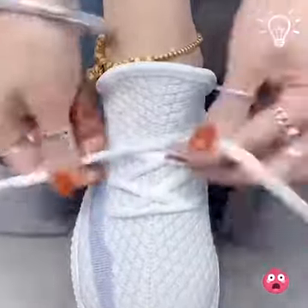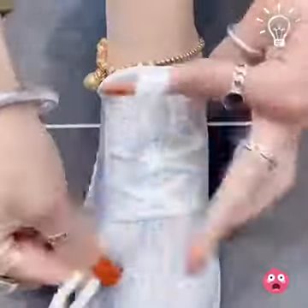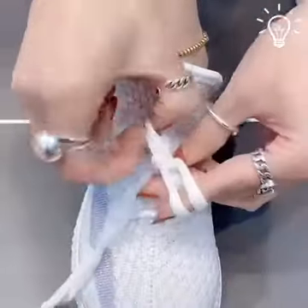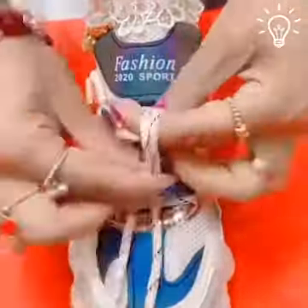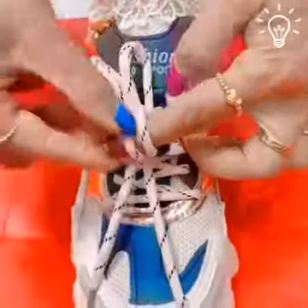We are loving these steps. What about you guys? Making your outfit so much more special with these steps and tricks. Thanks!